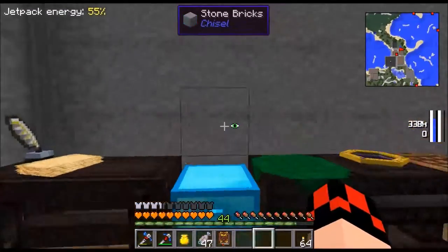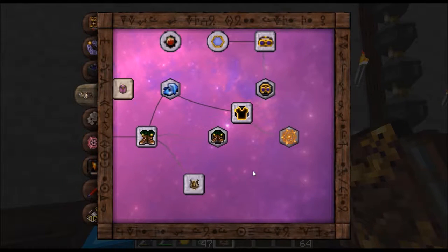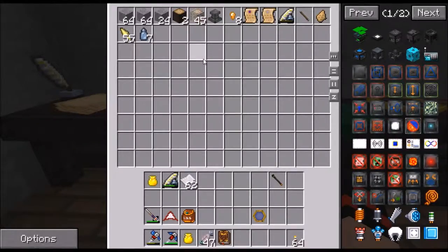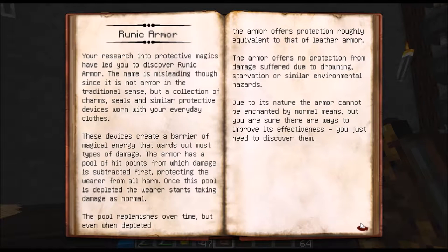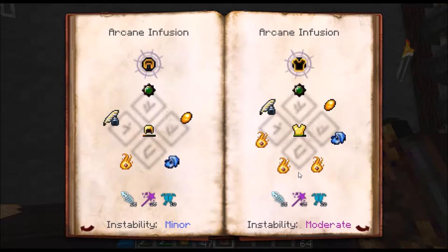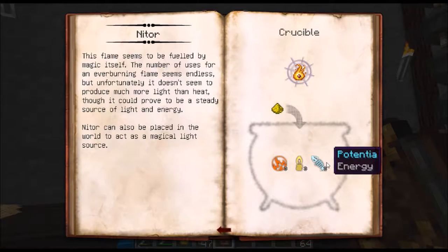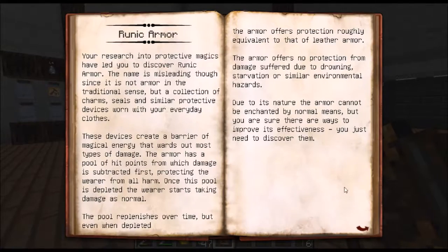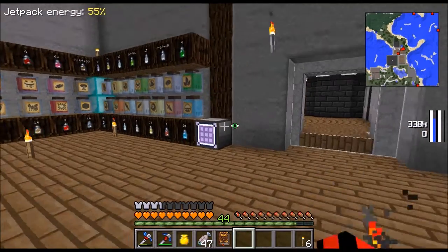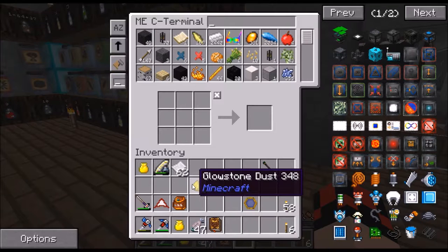Let's research some of this stuff. We researched runic armor - I wanted to make it because I want to show you what happens when you do it. We need ten of this. We need one niter, which is potentia, lux, and ignis. You throw glowstone in it for niter. Let's get two of these and then coal.